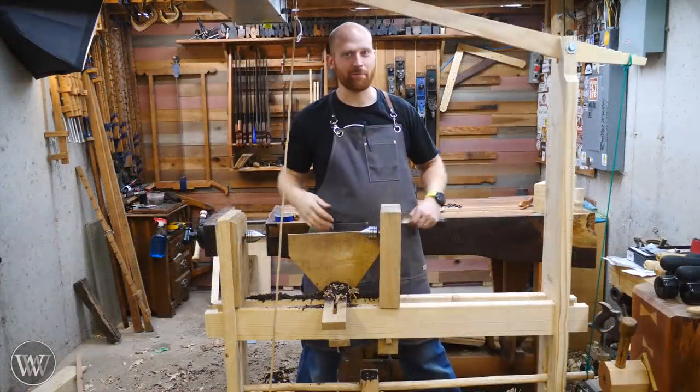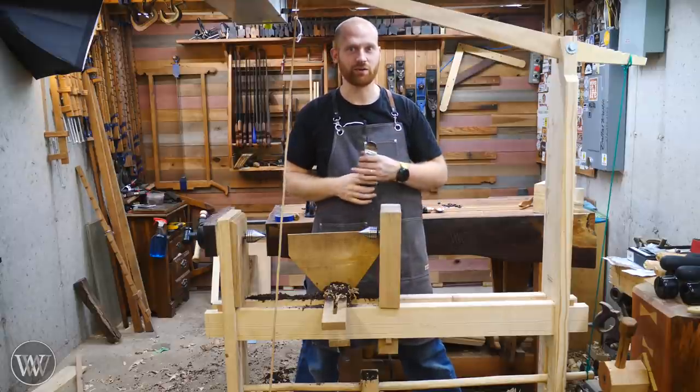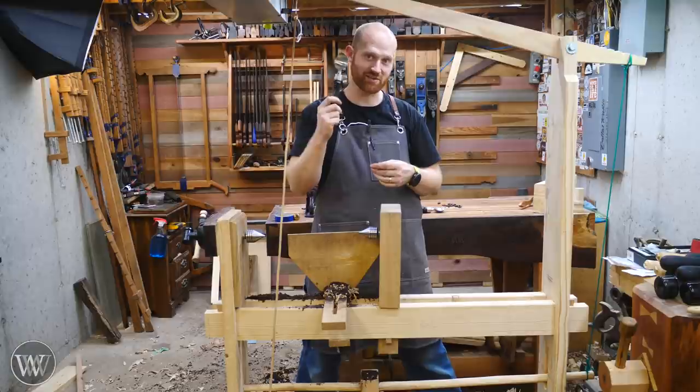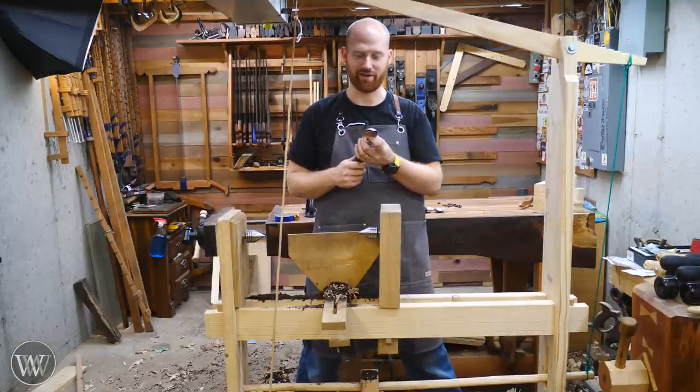Hey y'all, I'm James Wright, and happy Thanksgiving. I had thought about carving a turkey for today, but I thought I'd do the second best thing, and that is an ice cream scoop. Because what would it be without ice cream on Thanksgiving?